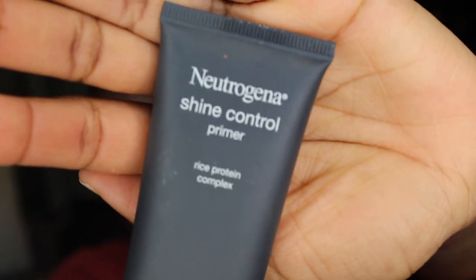I forgot to use my primer — I was going to put on the Neutrogena shine control primer and totally forgot, but it's okay. I'm going to go on to my foundation. I'm going to use the Kat Von D foundation in deep 78 neutral.